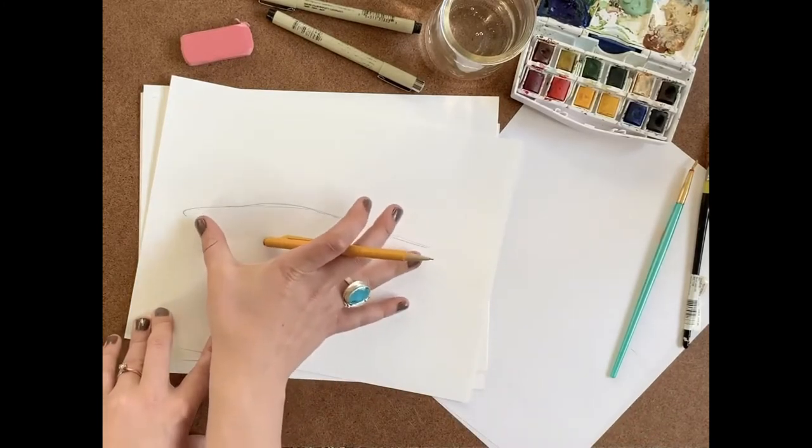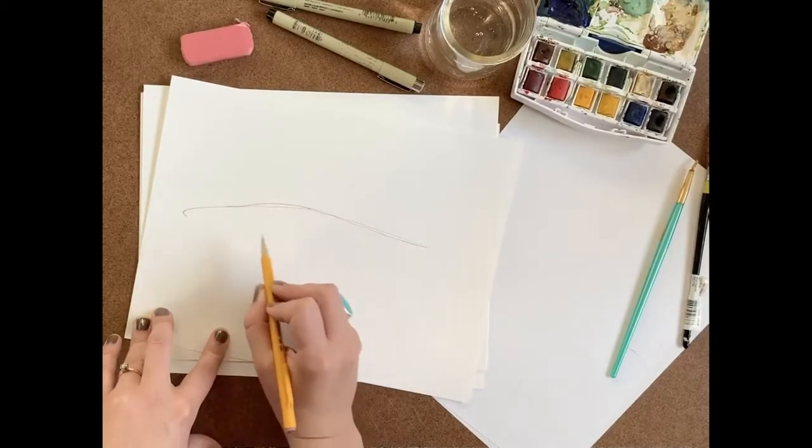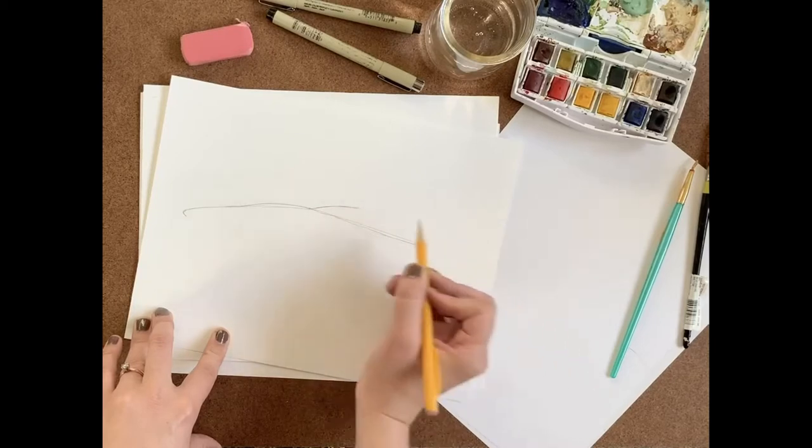I left a couple of inches on the right side of the paper for space for the tail fin, and at about halfway through the length I'm going to start my dorsal fin. I'm going to create a little triangle and then have serrated edges as I go back down to the back of the trout.